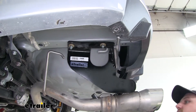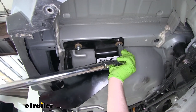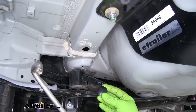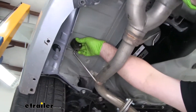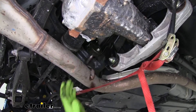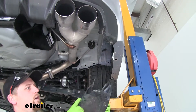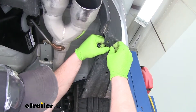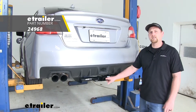With all of our hardware in place and hand tight, now we can snug it all down. Then we can use a torque wrench to tighten everything down to the proper specification — you can find that torque spec in your instructions. Now we can pop our access plugs back into the frame, raise our exhaust back up in the opposite manner that we removed it, remove our support strap, and put our underbody panels back in place. And that will do it for our look at and installation of the Draw-Tite Sport Frame Trailer Hitch Receiver on our 2019 Subaru WRX.